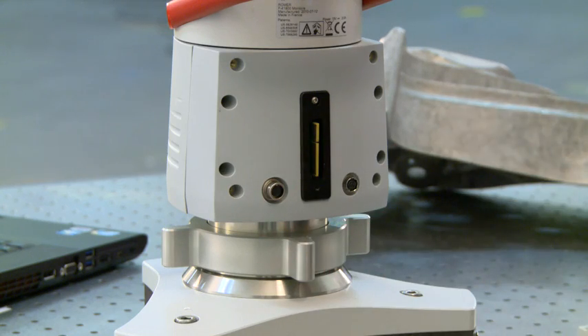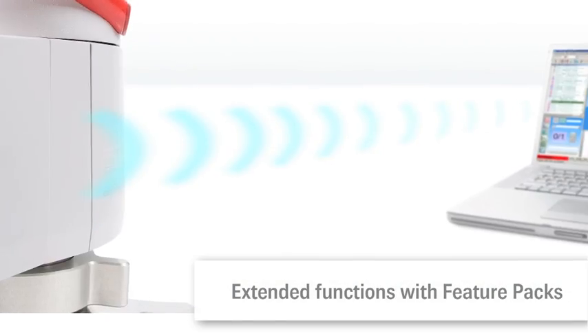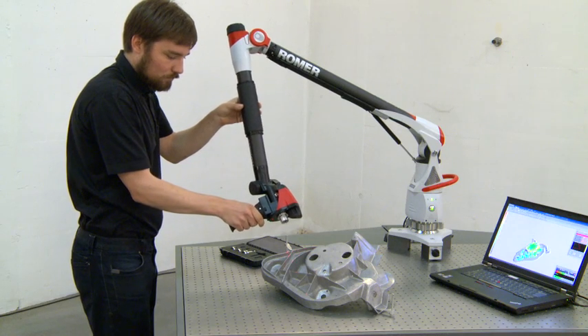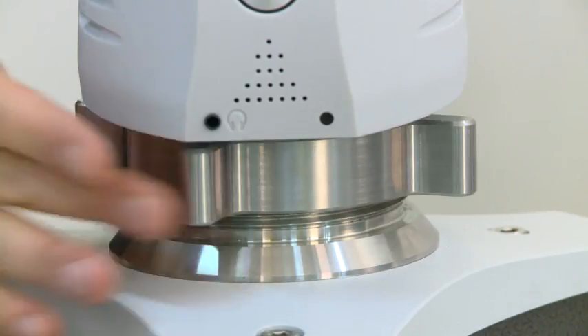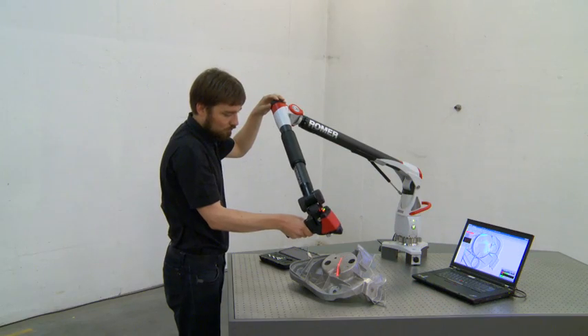Functional extensions, the Romer feature packs, make the arm ready for battery operation or Wi-Fi communication. Users of the Romer Absolute Arm can handle this universal portable CMM effortlessly. Features such as spin grip or spin knob prevent operator fatigue.